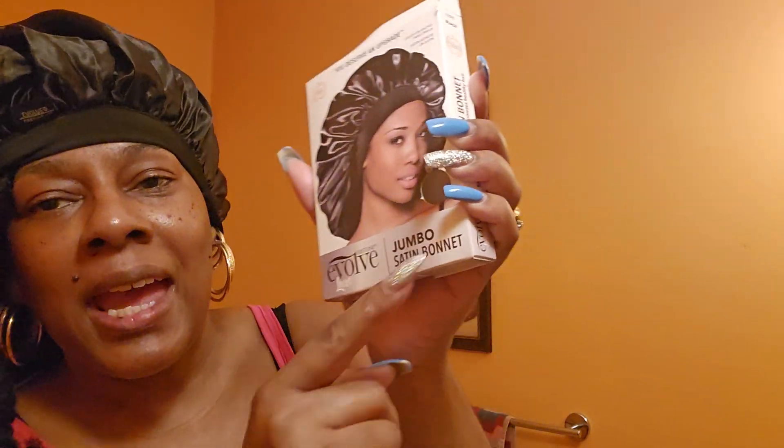Jumbo satin bonnet. You deserve an upgrade. I found this bonnet — high quality satin bonnet for nighttime use. Edge control band keeps edges smooth and bonnet secure.